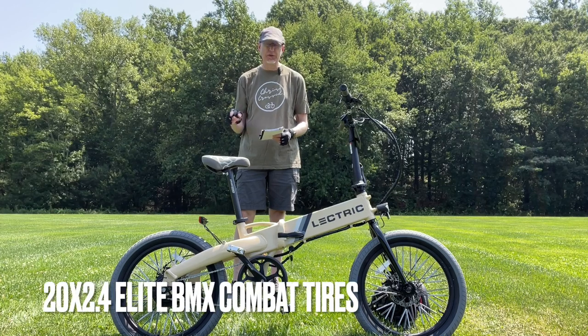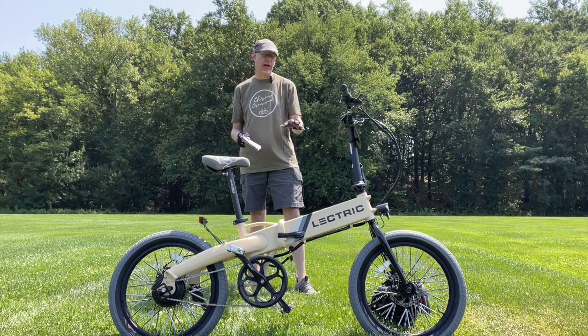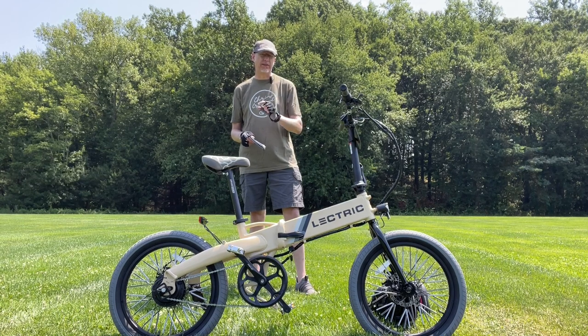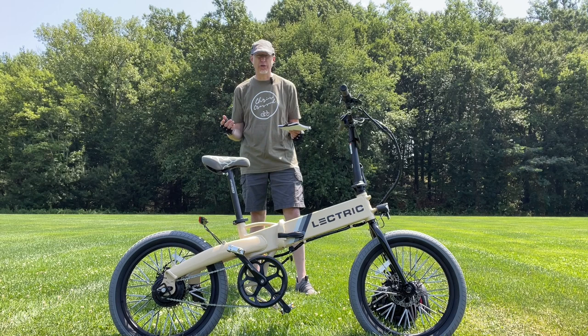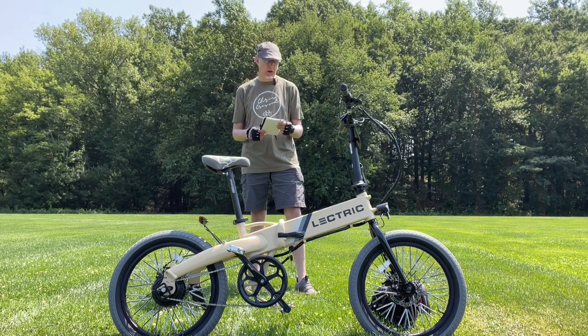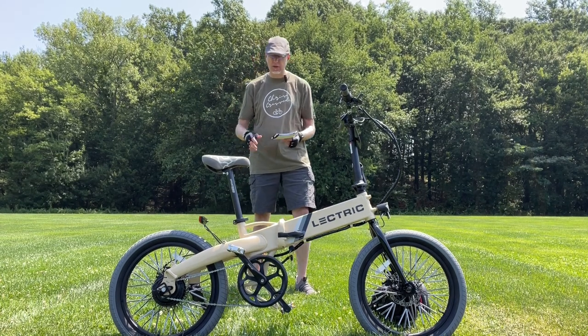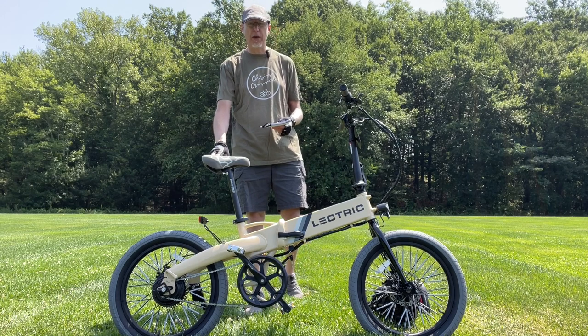These are 20 by 2.4s. Interestingly, when I took the stock tires off — those little knobby ones — those are actually 20 by 2.6, not 2.4, which is interesting to note because I thought they were 2.4s. I also got a custom license plate for $10.